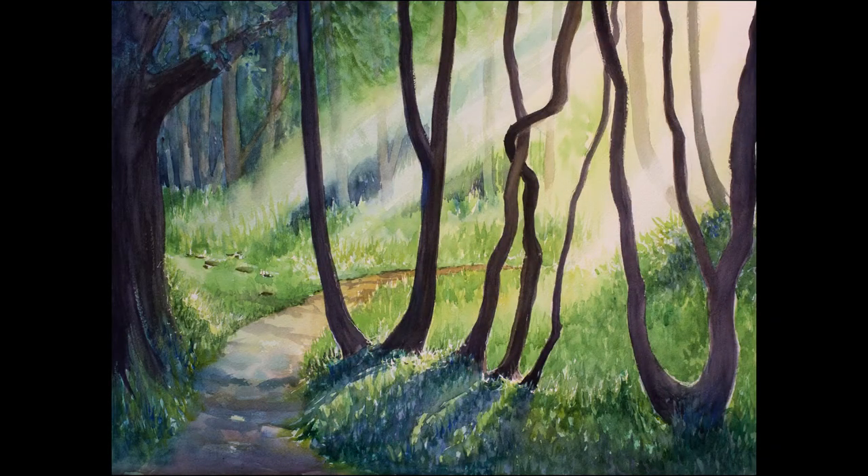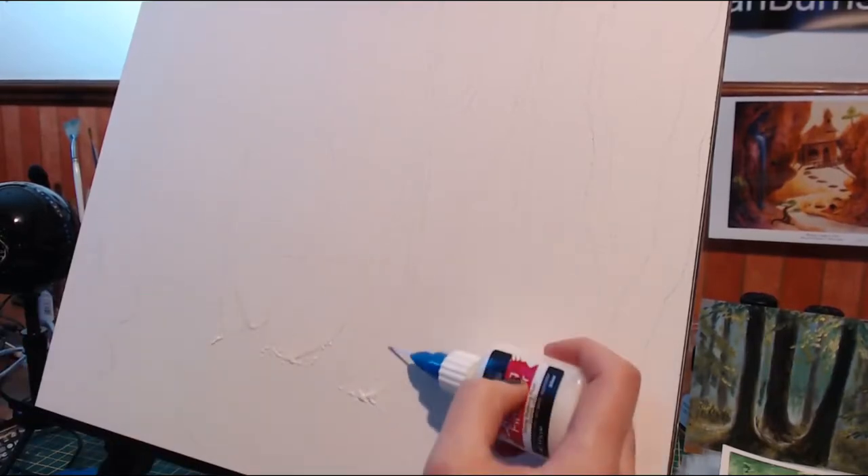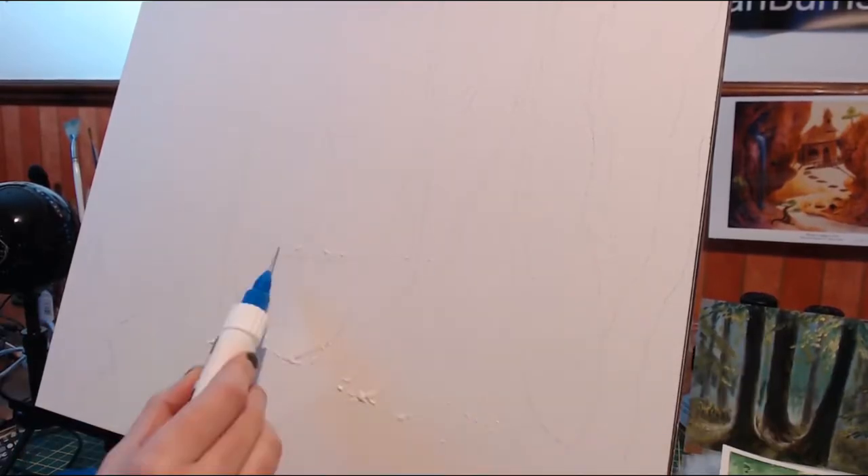Hey guys, welcome back! Today I have a process video for you about how I painted this forest light piece. I used watercolor on Arches cold press — it's a paper block so the pages stay flat the entire time you paint it.